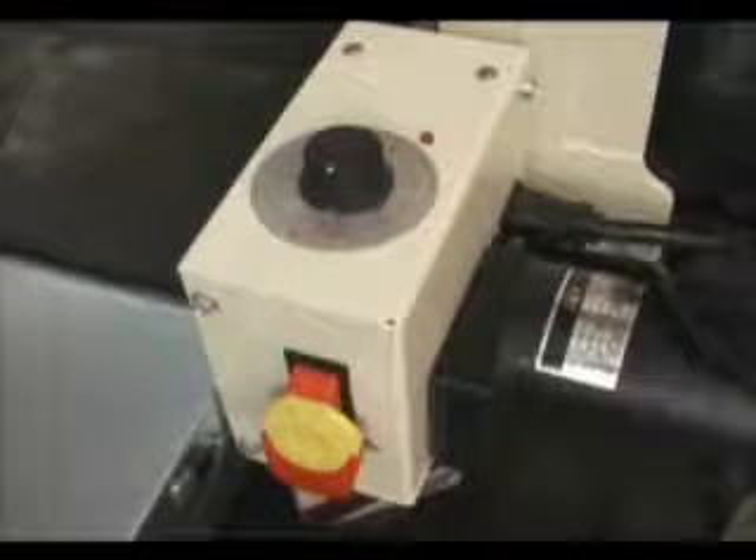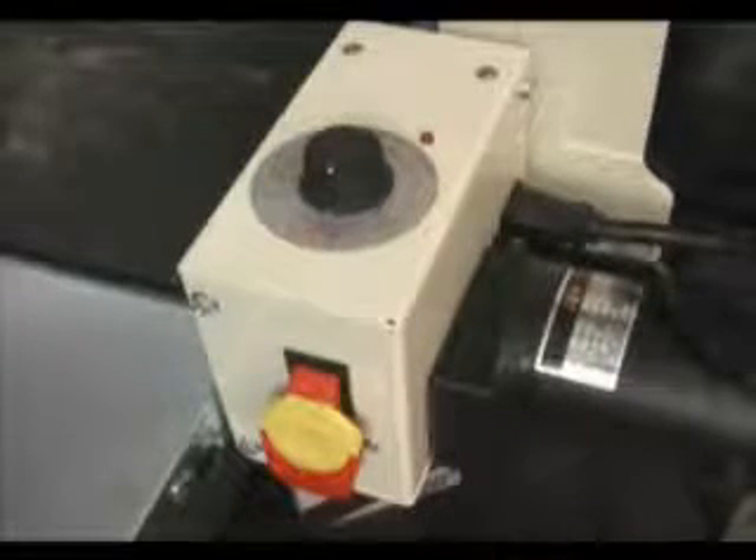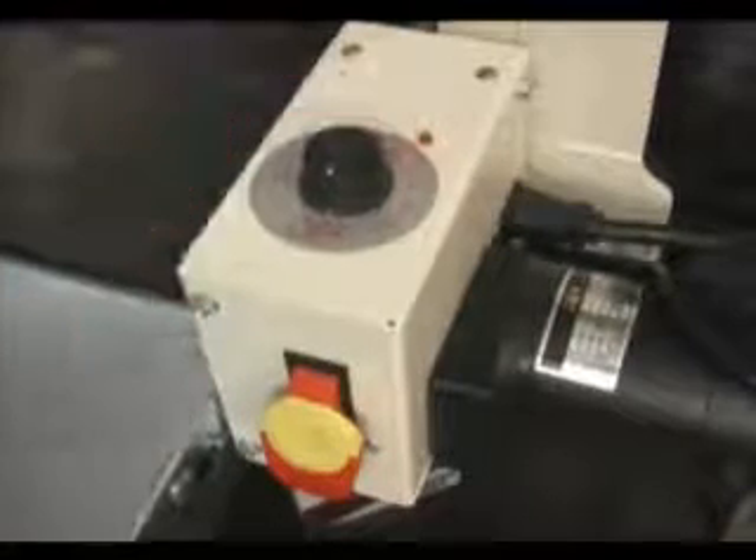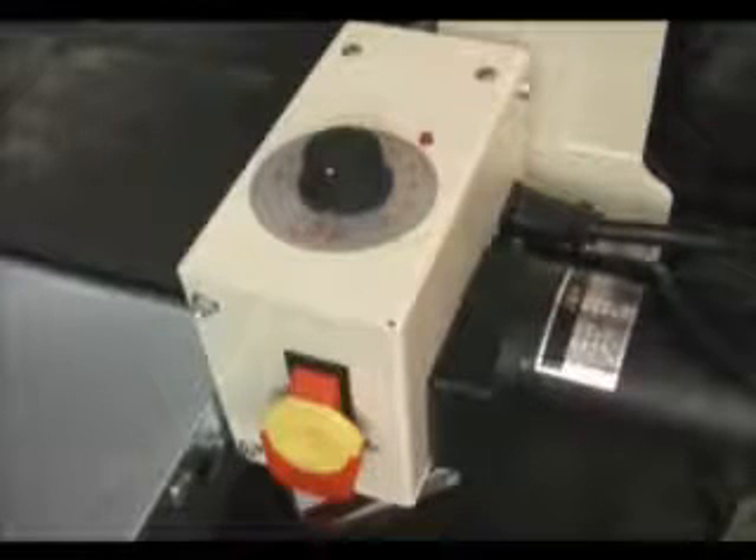Built into this circuitry is our SANSmart system that monitors the load on the drum. When it gets too high, the SANSmart system will come on, indicated by this light, and automatically reduces the conveyor speed to prevent burning of the load or the abrasive itself.